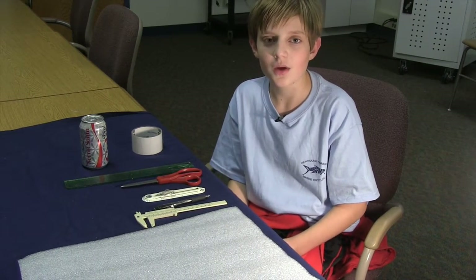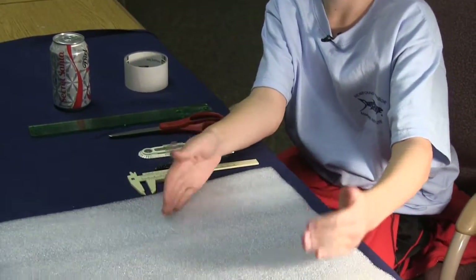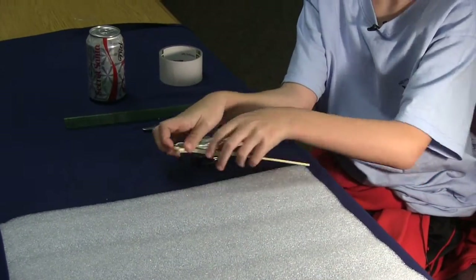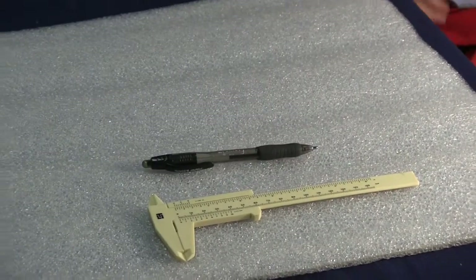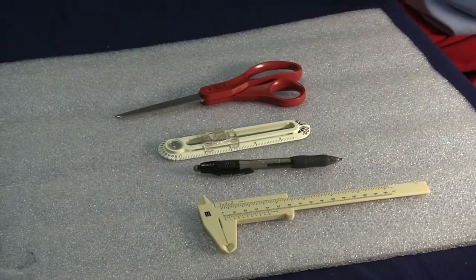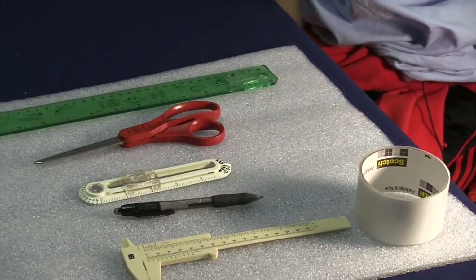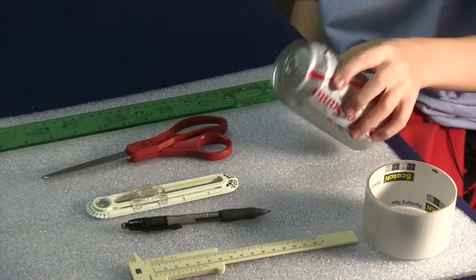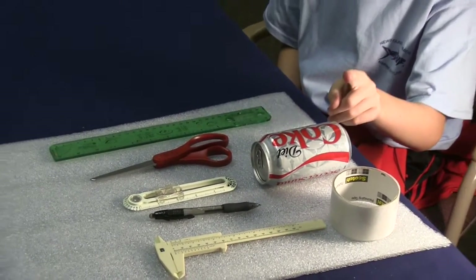Today I will be teaching you how to make a beverage cozy. The materials that you will need are foam wrap, which we're using because it's very insulating and it's really hard to recycle, a caliper, an ink pen — you could probably also use a Sharpie — a safety compass, a pair of scissors, a ruler, a roll of tape, preferably packaging tape because it's bigger, and most importantly, everyone's favorite part, a 12-ounce soda can. Don't drink the soda can while you're working — it won't work.